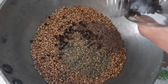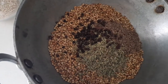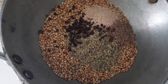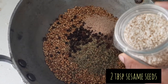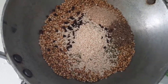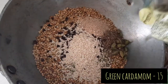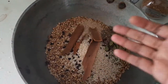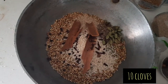Some black pepper corns — around one and a half tablespoons. Some poppy seeds — around one tablespoon. Two tablespoons of sesame seeds. Some green cardamom — around 15 pods.